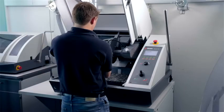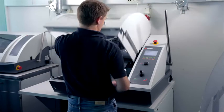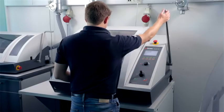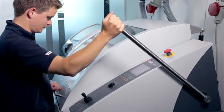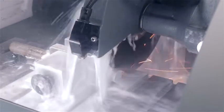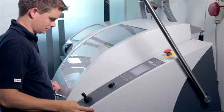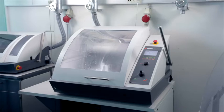Before we get into that, I want to briefly explain the difference between manual and automatic cutting. When cutting manually, the operator controls the speed of the cut by pulling the handle. When cutting automatically, it's the machine that drives the specimen into the cutoff wheel, ensuring a steadier pace. Automatic cutting ensures more reproducible results because the operator influence is eliminated. It is not possible to cut as slowly and controlled manually as it is automatically.